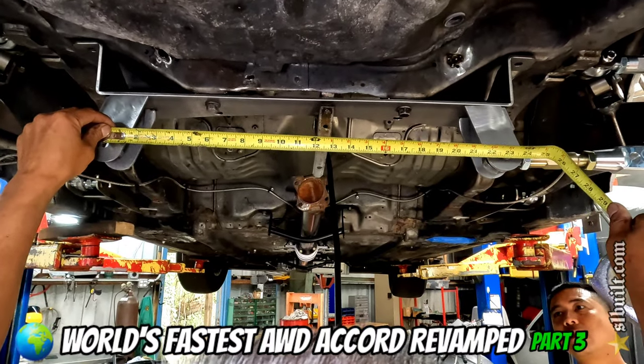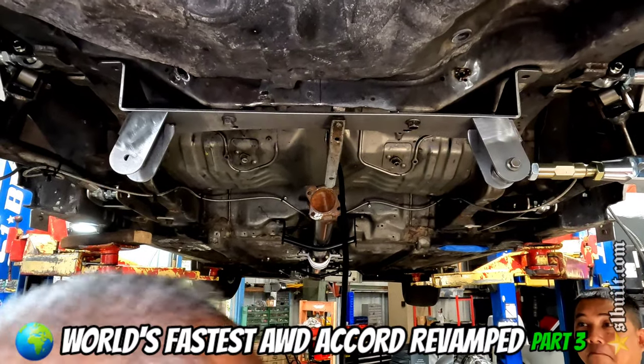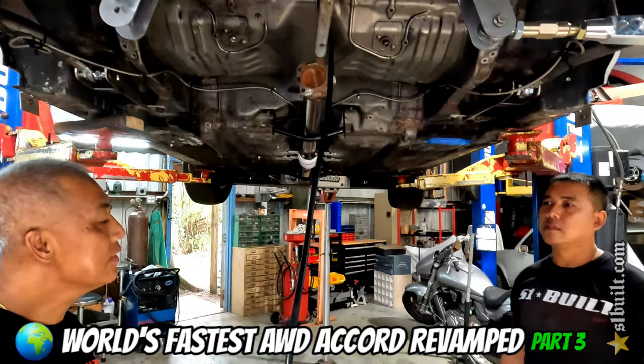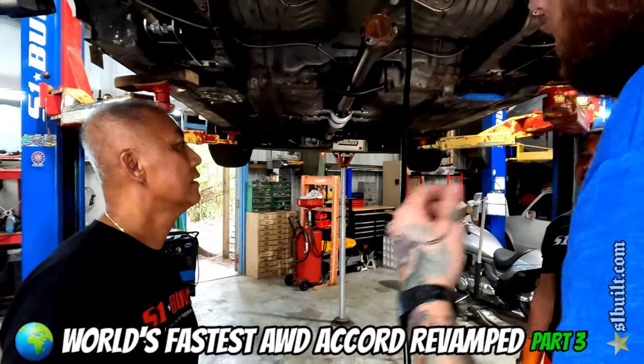I said 23. 23 exactly. Center to center. Don't we have a 23? We do. We're running around looking for it.